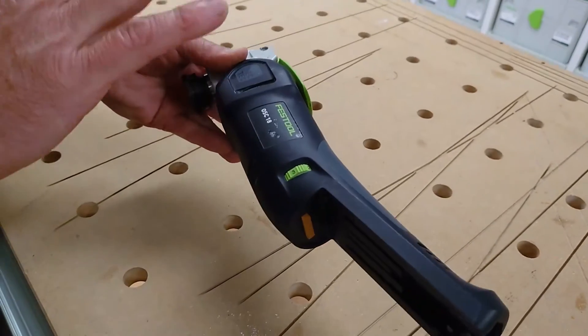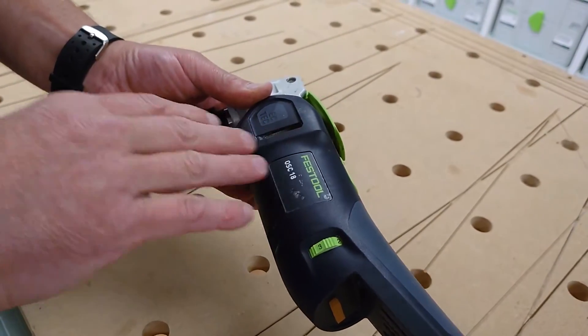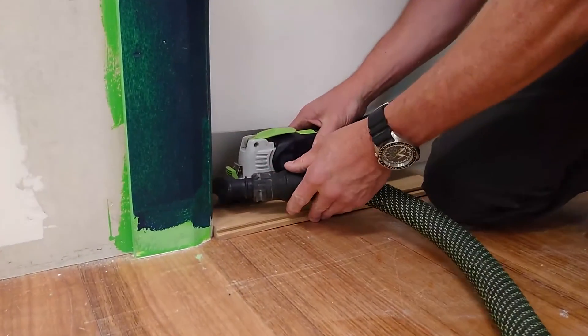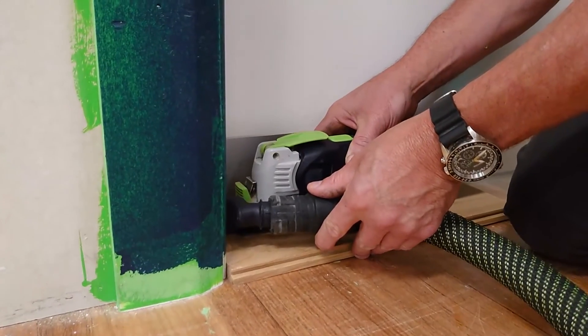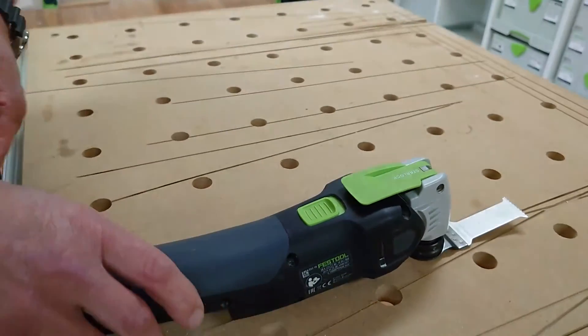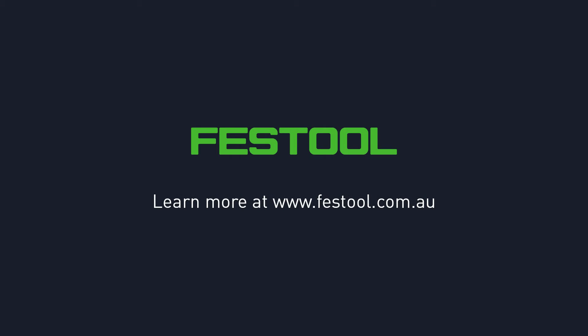The cordless oscillating tool saves you time with a quick snap-on blade change and faster cutting progress. It keeps you safe with efficient dust extraction and reduced vibration. And it gives you versatility with a complete accessory system for working faster and easier.